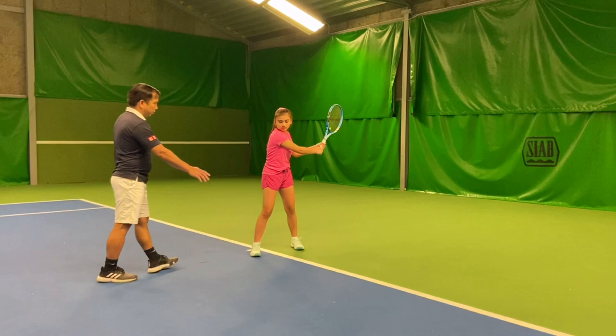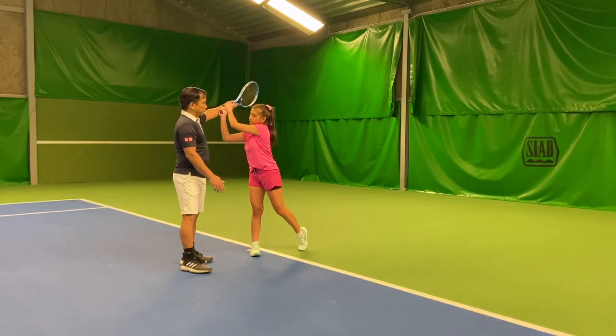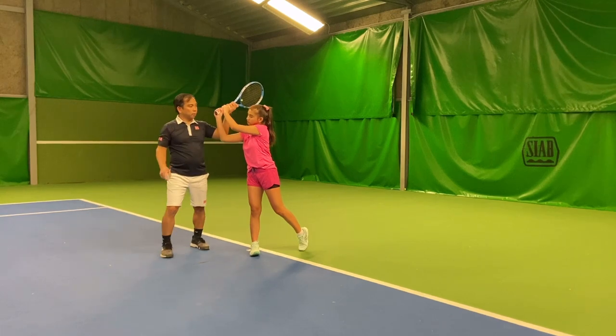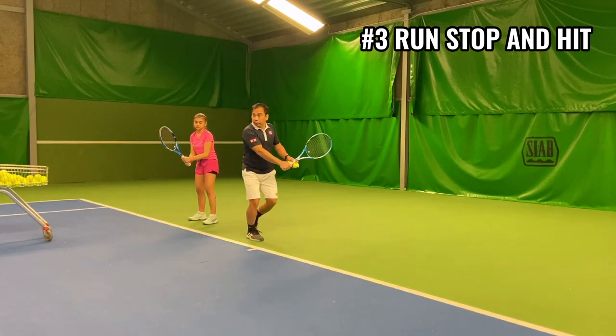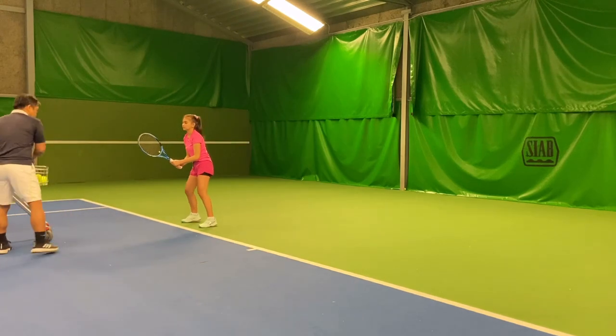Number two: ball feed at the baseline. As you move to the baseline, always remember to set your racket back first and be mindful of exactly where you hit the contact point, with the correct finish motion of the follow-through all the way up high to your opposite shoulder.